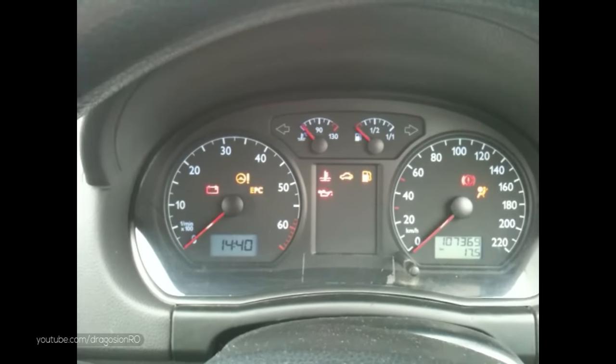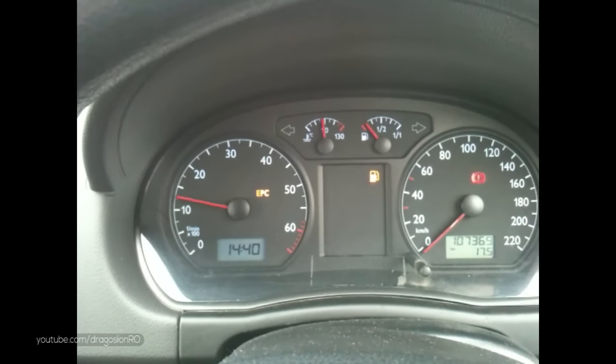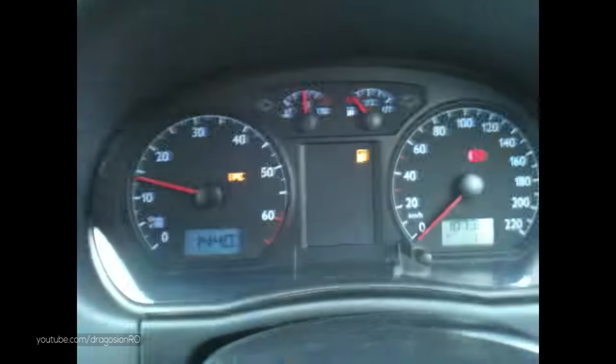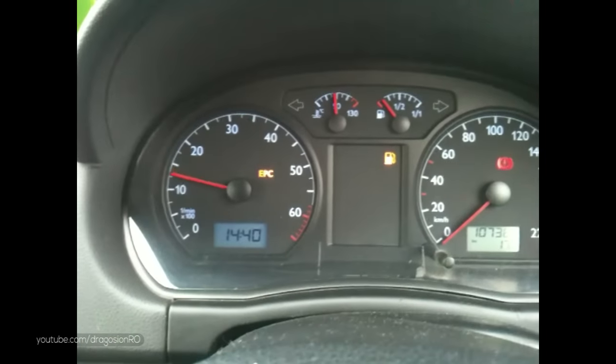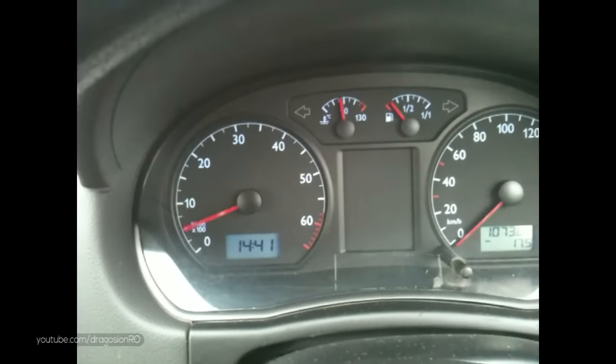Once you stop the engine and you try to start it again, this happens. Please note that I'm not touching the accelerator pedal — the engine just goes revving up and down on its own.